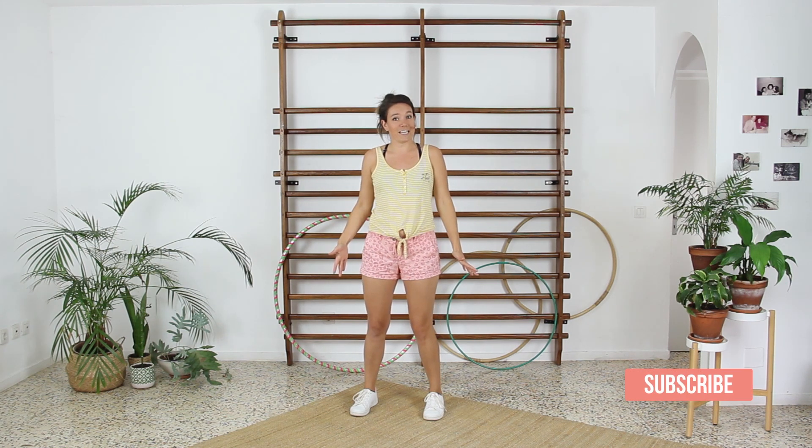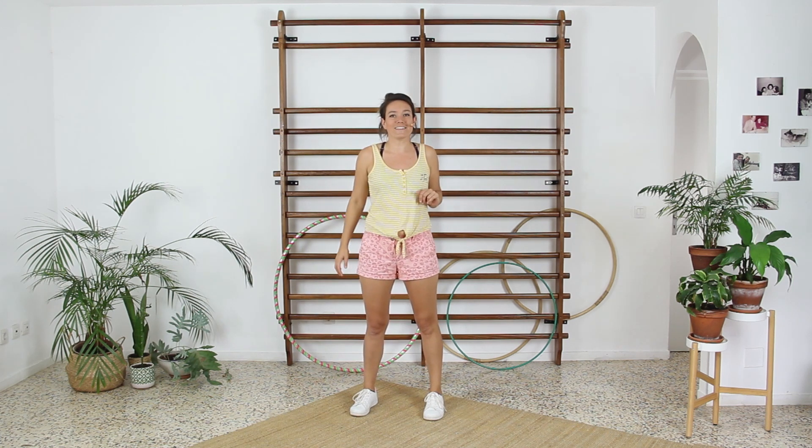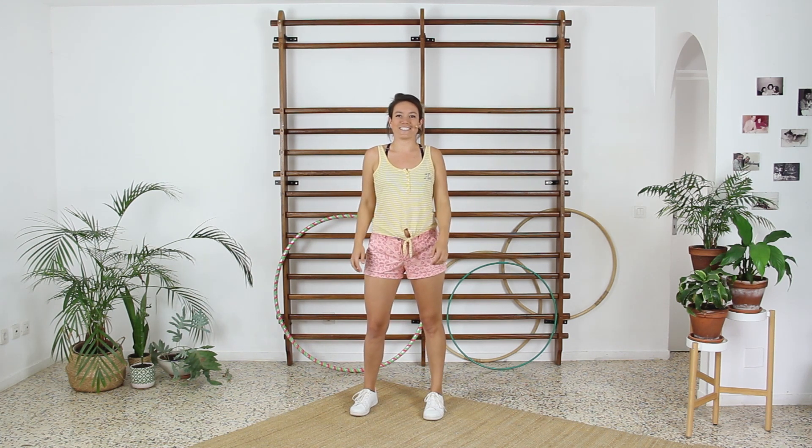So stay with me until the end of this video. I hope that if you didn't manage to waist hula hoop yet, it will be possible after watching this.